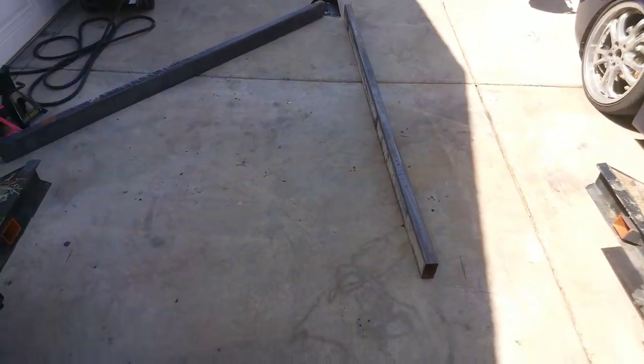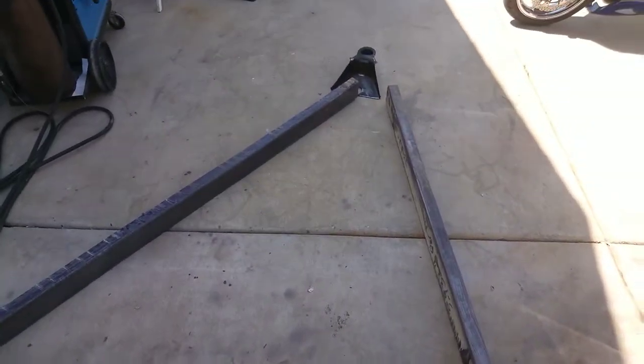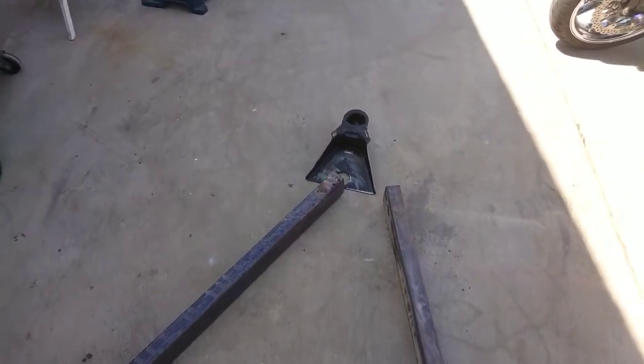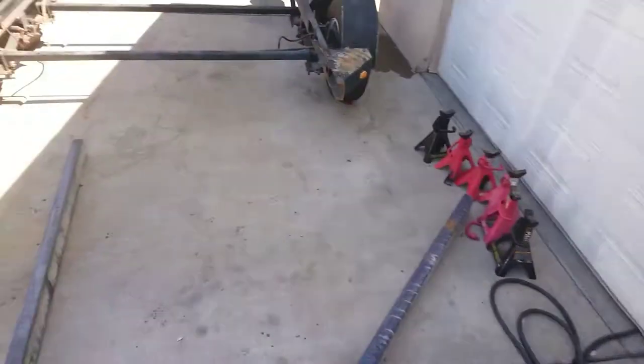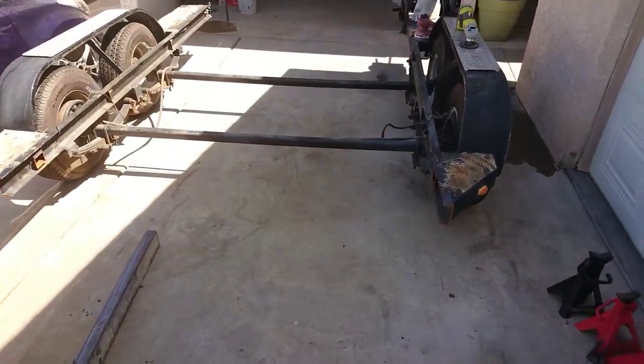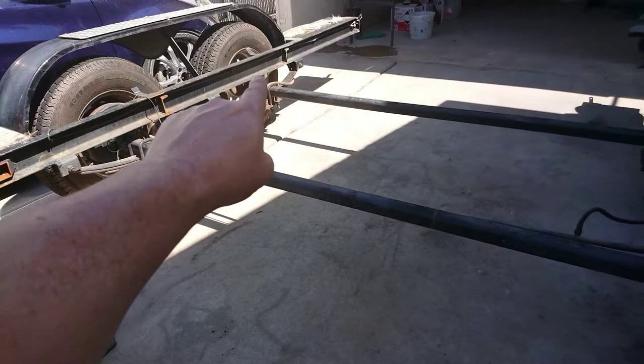Instead of spending $3,000 on a car trailer, I can actually build one for probably several hundred dollars. Here's the square tubing that I bought from the metal supply, and then I got a new tongue for it. We'll get it all welded up — you can see where I cut it here, and you can see the cuts right there of the old steel.